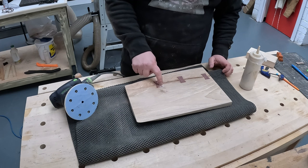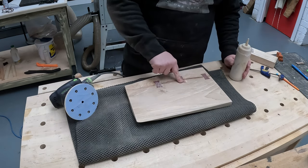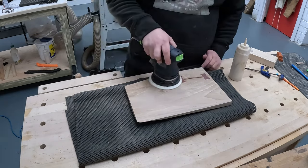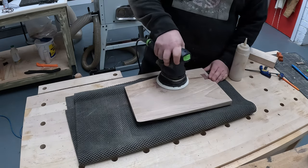Another tip I picked up was just to add a little bit of glue to the bowties and then sand without the dust extractor hooked into the sander. And if you have any small little gaps around your bowtie, this should fill them in.